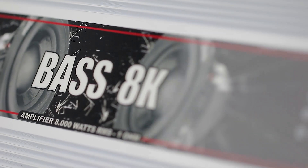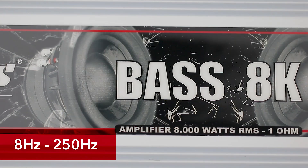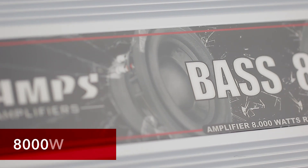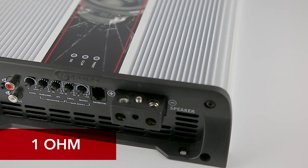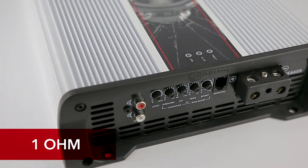Its frequency response goes from 8 Hz to 250 Hz and it delivers incredible 8000 watts RMS at 14.4 volts, with a minimum impedance of 1 ohm. Its chassis is built in white-finned aluminium.